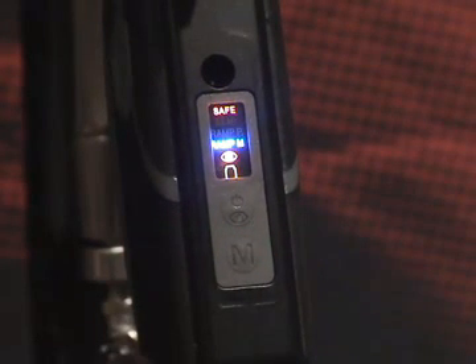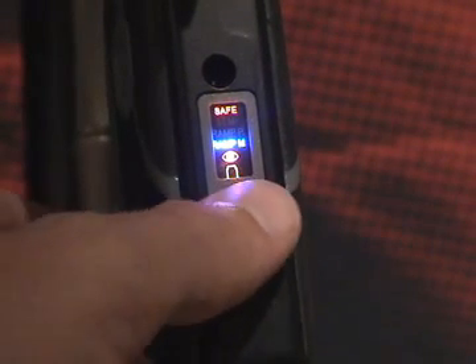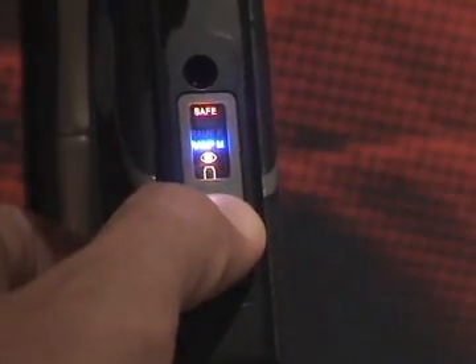To power down the marker, push and hold the power button for three seconds. All the lights will turn off and your marker is now off.